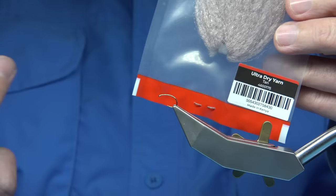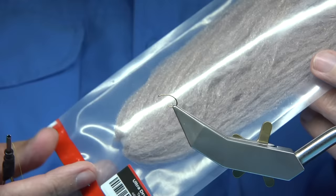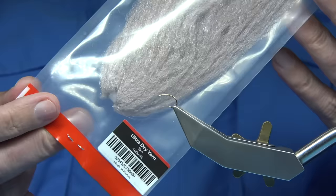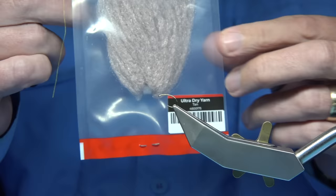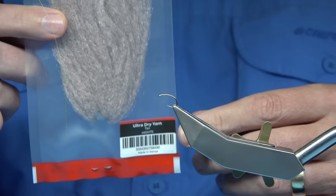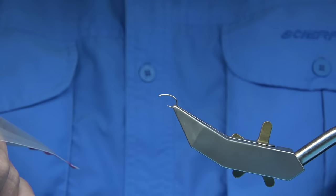I wouldn't say it otherwise. I do use a lot of different fibres and materials and hooks and stuff, and I use other companies as well, but when you've got a good fibre or something that's working extremely well, then you've got to mention it — it's as simple as that. One that I did use a lot was the Ultra Dry Yarn, and their Dubbins, quite a few of their Dubbins. This here is the Ultra Dry Yarn and this is the Ultra Dry Dub, so they go together.